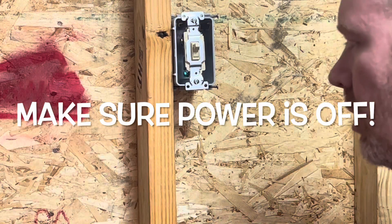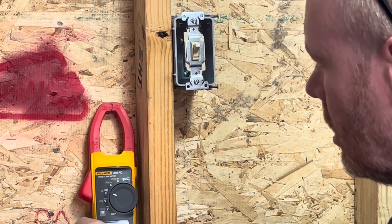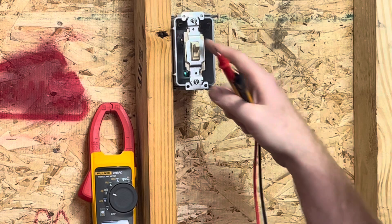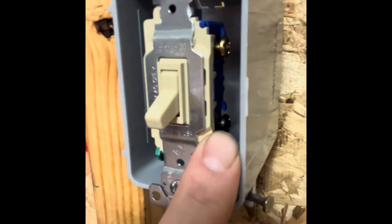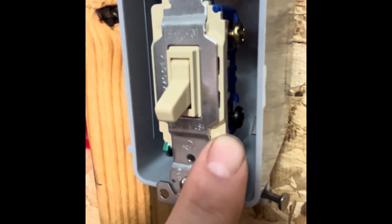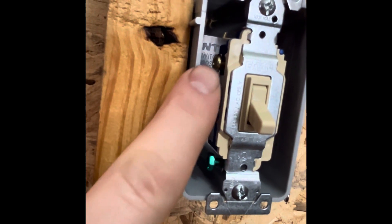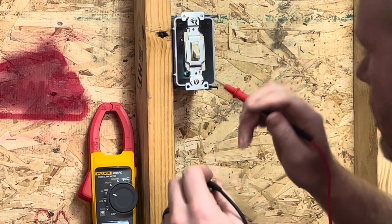Okay guys, so we're going to be checking this three-way switch. I went ahead and set the meter on continuity. On a three-way switch — and I'll get some video so you guys can see it — on this side you have a black screw which is called the common, and you have a gold screw on this side, and on this side you have another gold screw, and then down here at the bottom you have the grounding screw.